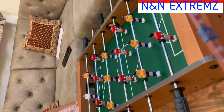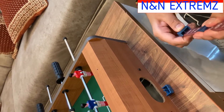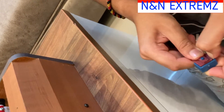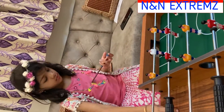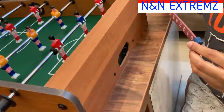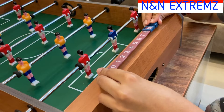Now we are going to fit the scoreboard. There are two side fittings given for the scoreboard — we will insert them on both sides. There are two holes to fit the scoreboard; let us fix the board through the holes.